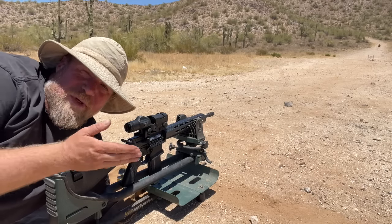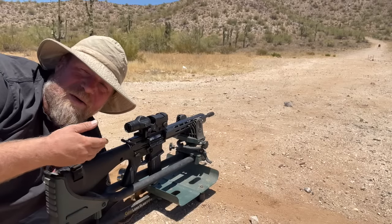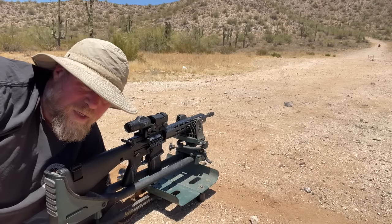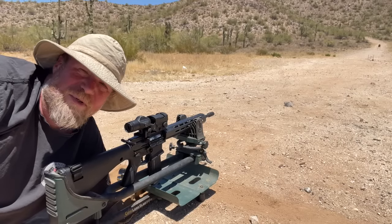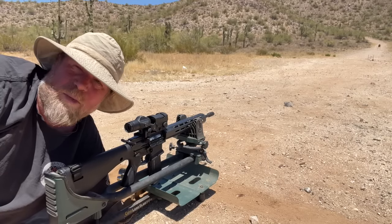One of the problems we had with the previous manufacturer and production of the carbine was barrel acquisition. So we have a new barrel we're going to test today. It's a 16-inch from Kinetic Manufacturing, 1-7 twist, 5.56 NATO pencil profile.